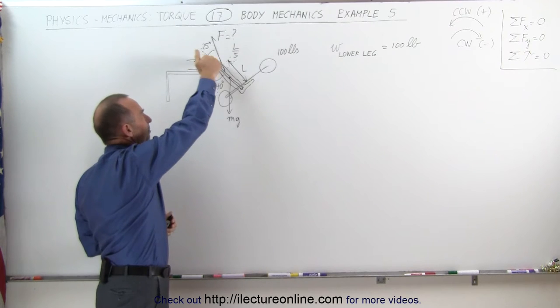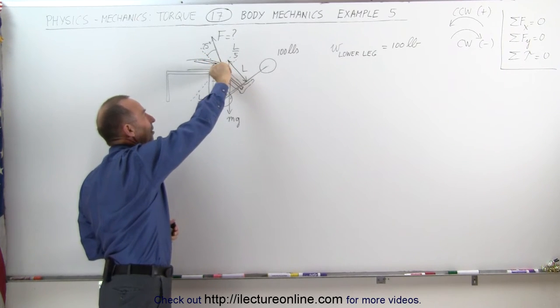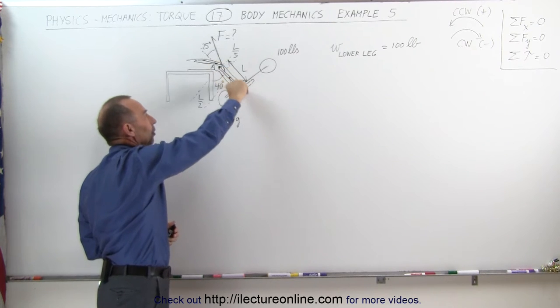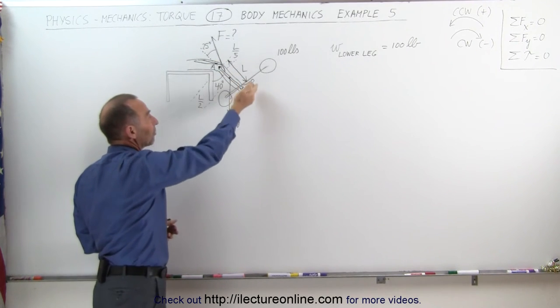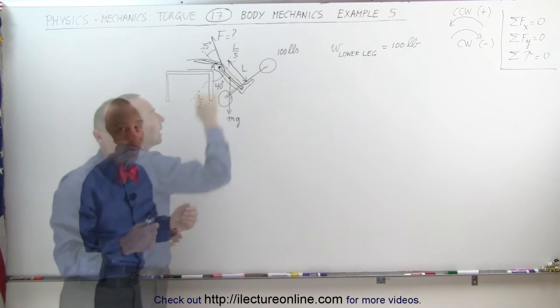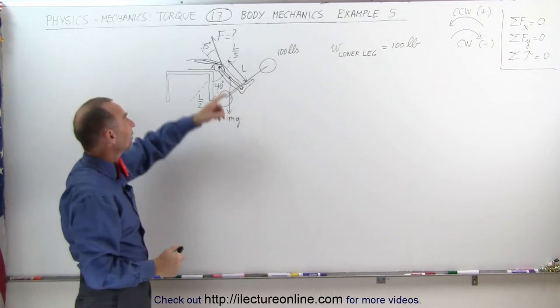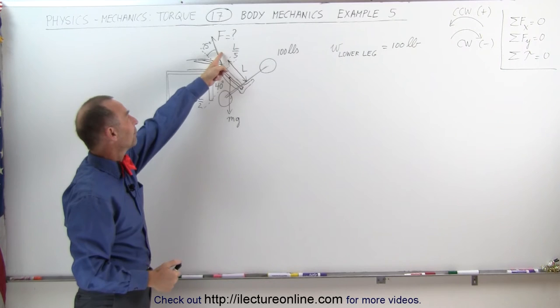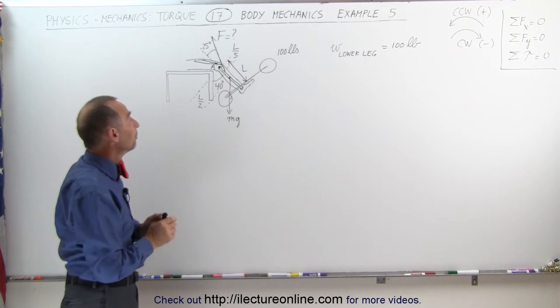The muscle — a thigh muscle connected through a tendon to the leg bone — is attached at a distance of one-fifth the total length of the leg bone. It's that tendon pulling upward that's able to suspend the weight of the lower leg plus the weight connected to the foot. Now how do we find the force? We're trying to find how much force is required on that tendon to hold everything in place.